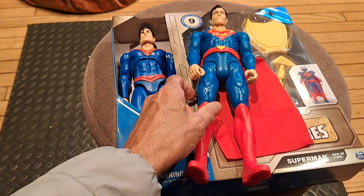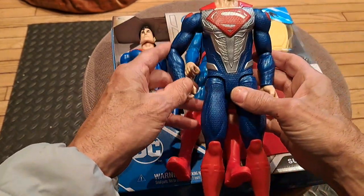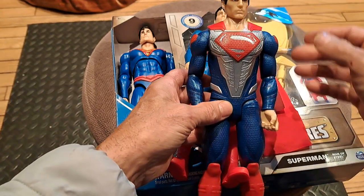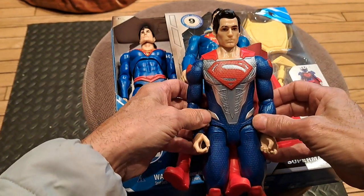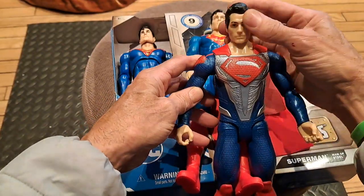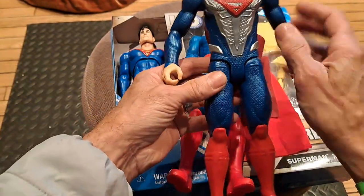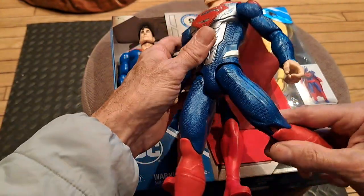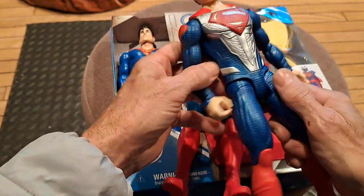And then we have the 12-inch Henry Cavill action figure. The head doesn't really look like it goes with the body too well — something just seems a little off. But I love the armor; I bought this because I just thought the armor was really cool, and the texturing on the clothing.